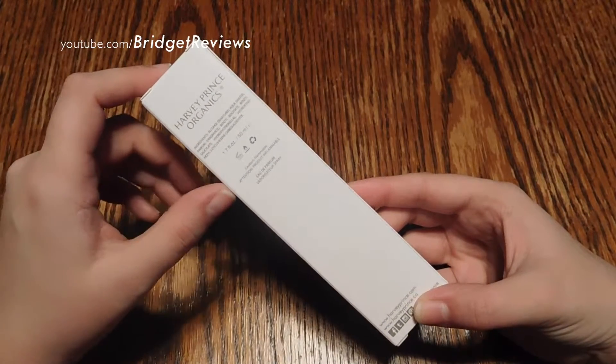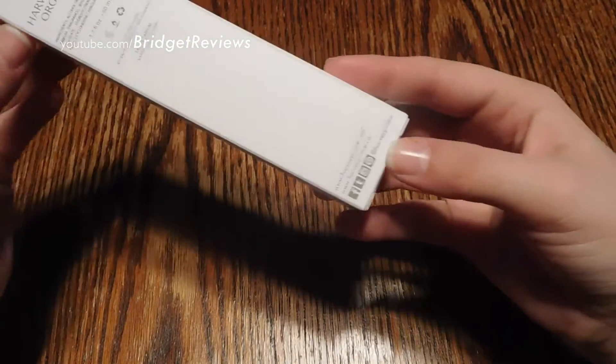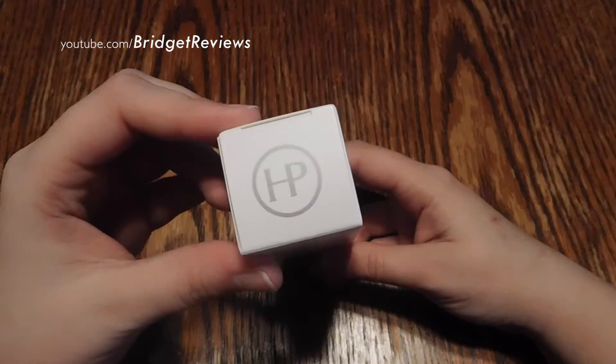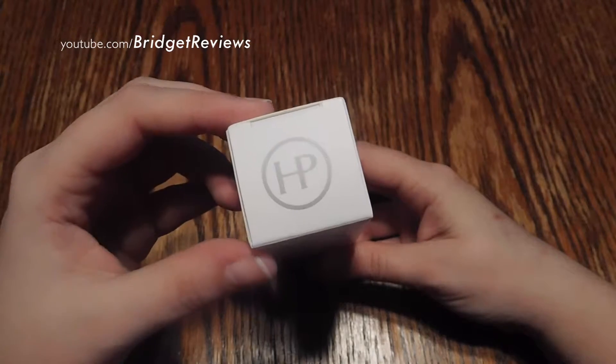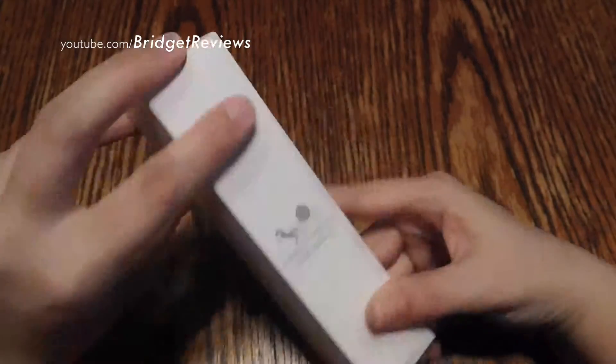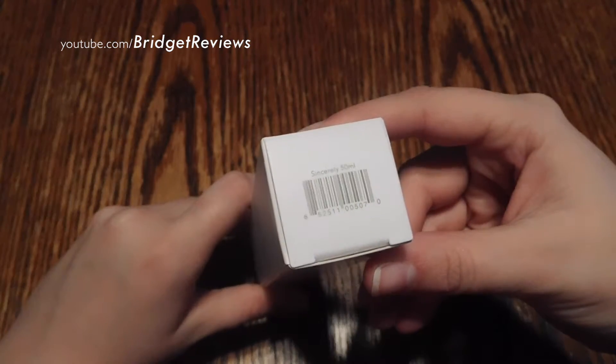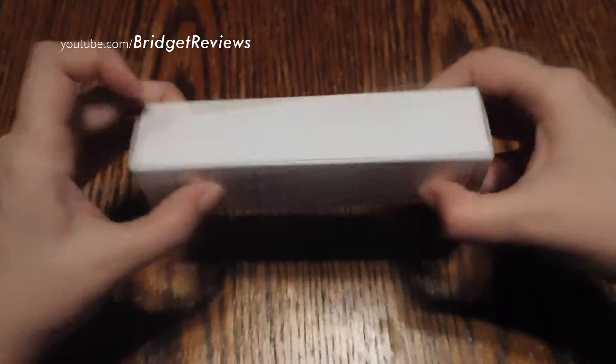This is 1.7 fluid ounces — this is the biggest size you can get. It also has social media information, the HP logo on top, and on the bottom you have the barcode, the name of the perfume, and the size.